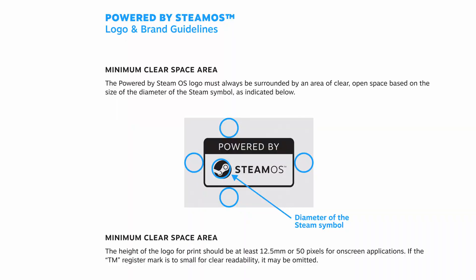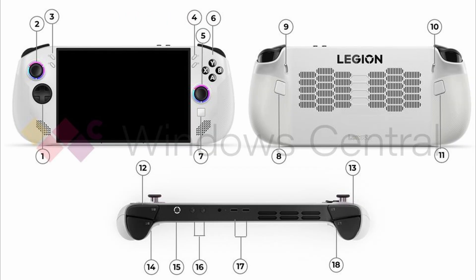I've talked about the Legion Go S in a prior video. From what the leak suggests, it's going to be a Legion Go but without detachable controllers, no kickstand, and no mouse mode — so it's basically just a regular PC handheld.